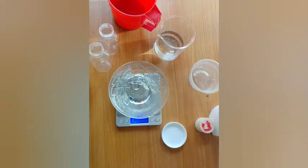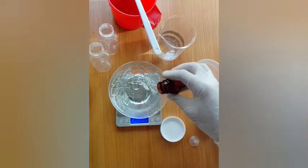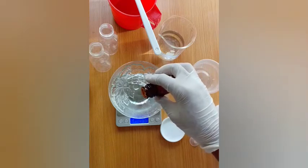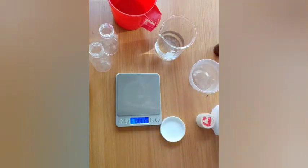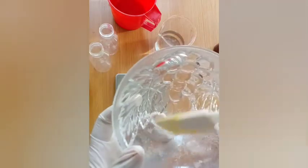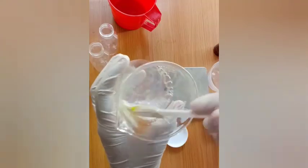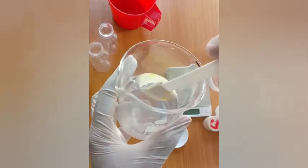Here I'm adding my tea tree oil to the mix. I mix the tea tree oil and the PG-40 really well together before adding it to my solution, so that it can really properly disperse. I mix really well until it gives me a clear and lovely solution.